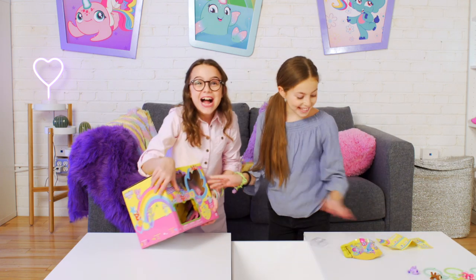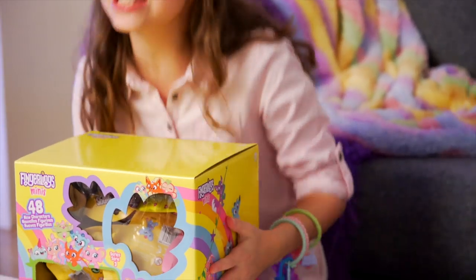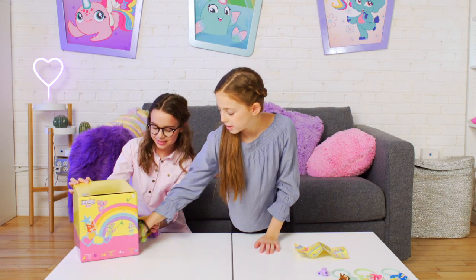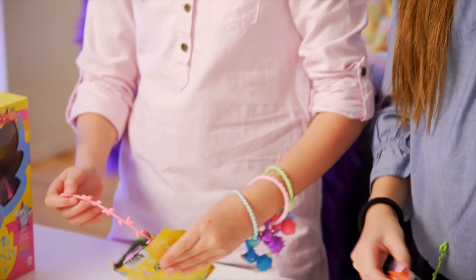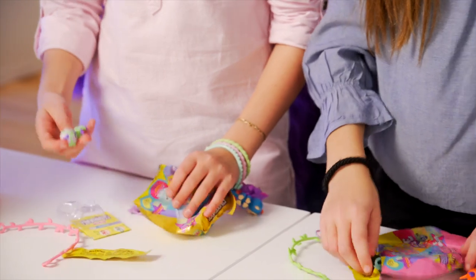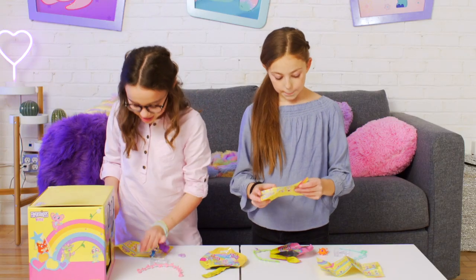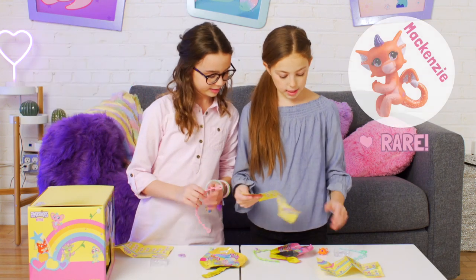Oh my god, it's so cool — Series 3 minis! A whole box! I got a bag with a pink top! I got a dragon! I got a sloth! Let's see their names — I got Oscar the Sloth, he's a popular! I got Mackenzie the Dragon — she's a rare!